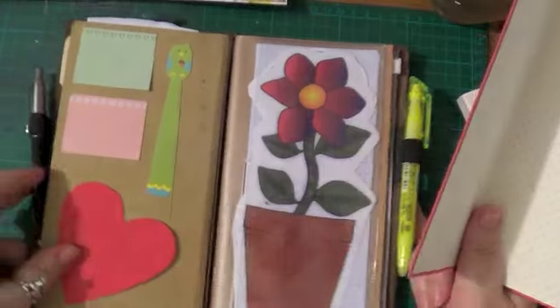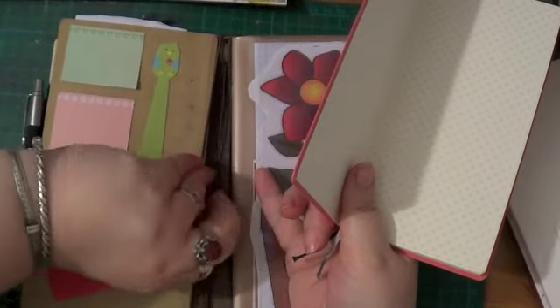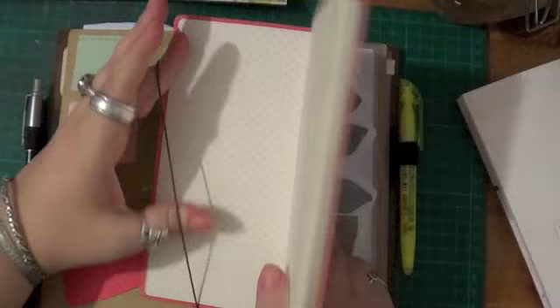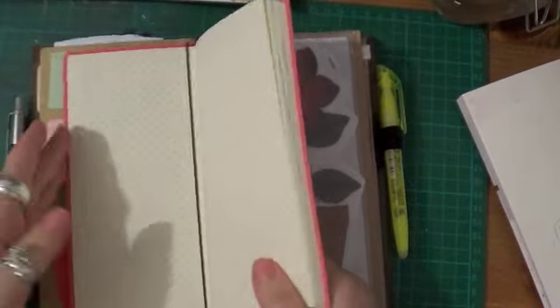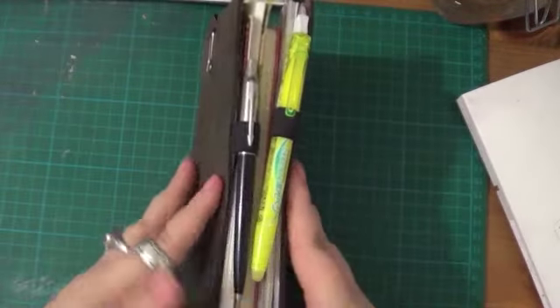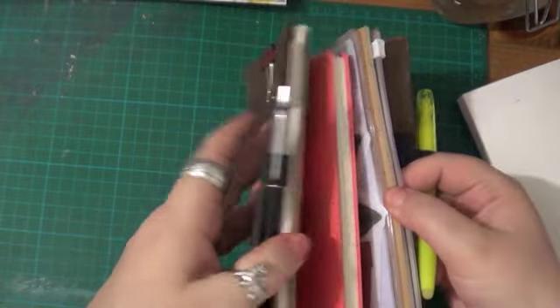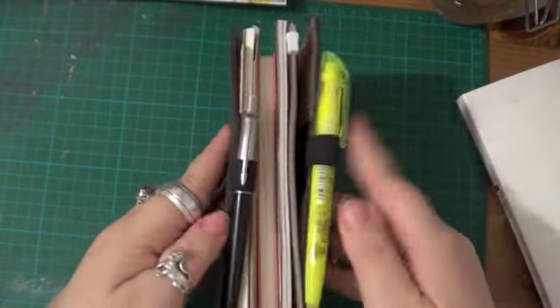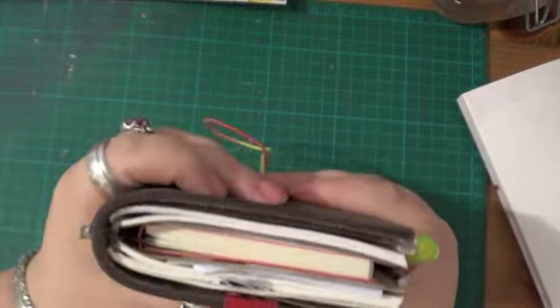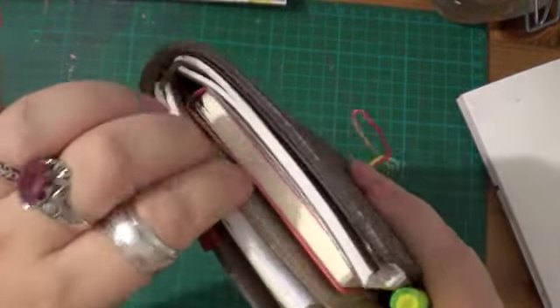Just to show you again — I've been putting mine under the small elastic. So you've got the main elastic that you would normally use, and this is the small one at the bottom. I just slide it over there like that, and that holds it in the middle without it flopping around all over the place. You can see there is quite a gap, but again my pens fit down in that gap so I'm quite happy with that.